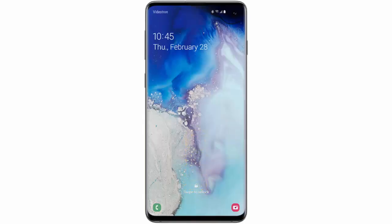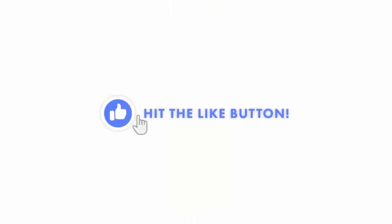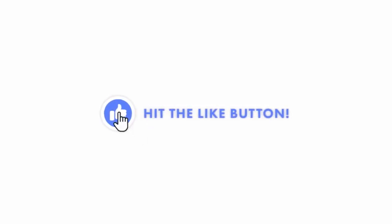If you want to unlock the phone, press the lock key again. Swipe the screen upwards and enter your PIN code, pattern or password and tap OK. I hope this video was helpful. If it was, don't forget to hit the like button — I would really appreciate it.